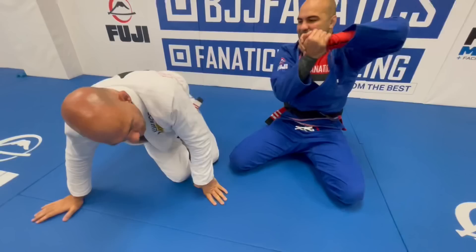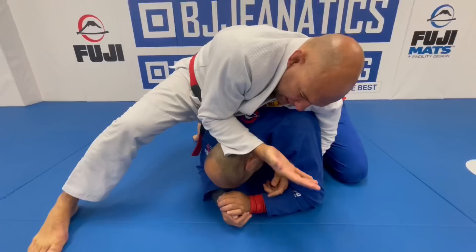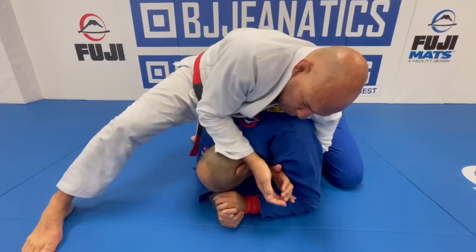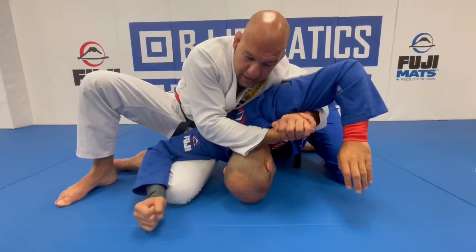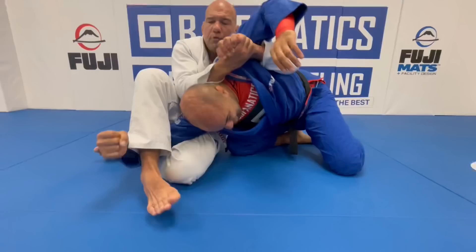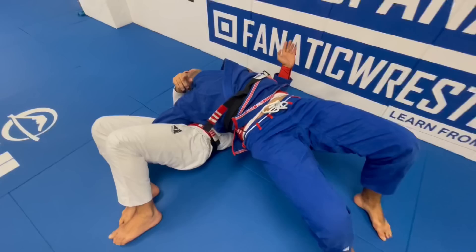I'm seeing more and more people, especially in gi, using this type of grip to open the arm, get the back, or a lot of options. I think it's strong because you can use the leverage that you create with your forearm. I have my forearms against your neck, so I'm controlling your head. At the same time, that's the leverage I need to pull your shoulder upward — there's no way for you to move. Then I'm going to start sliding my knee towards your elbow in order to open your arm even more. It's very uncomfortable, and I'm in a very comfortable position. I just step over and catch your arm, and then you go for the crucifix, or even if you prefer to attack the arm, you can attack the arm.